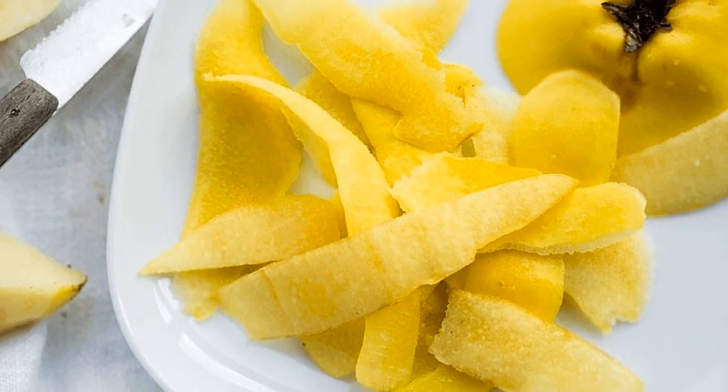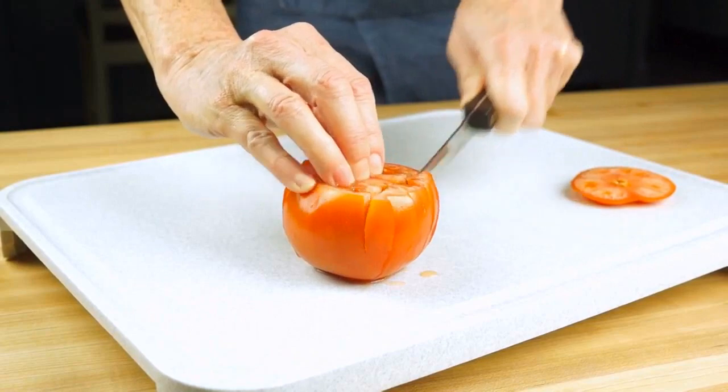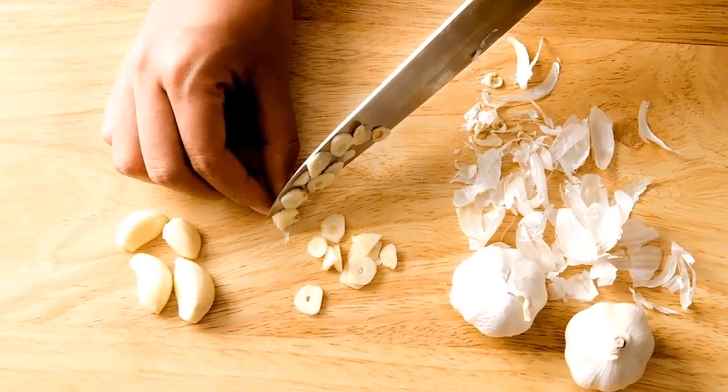Also, peel the quinces and proceed in the same way as with the apples. Wash and cut the tomatoes into pieces. Peel the garlic and chop it finely.